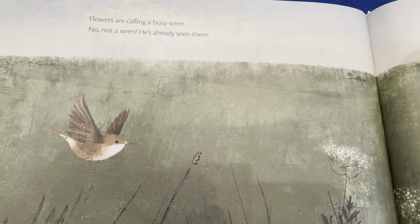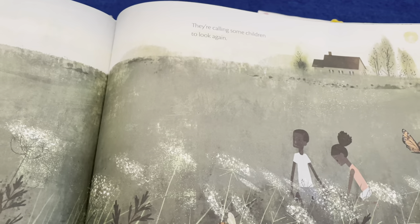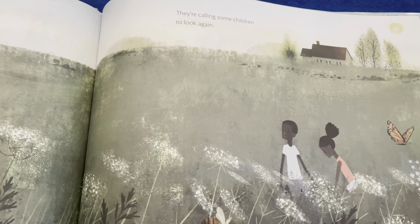Flowers are calling a busy wren — no, not a wren, he's already seen them. They're calling some children to look again.